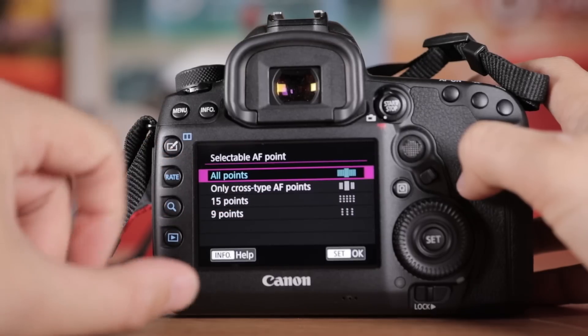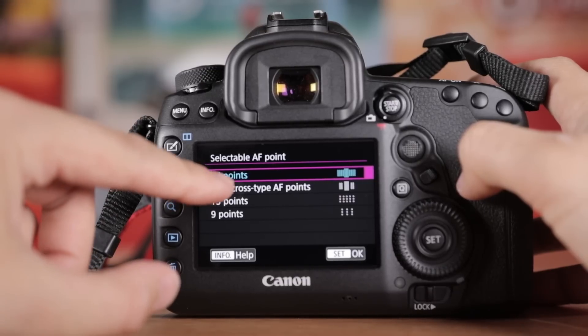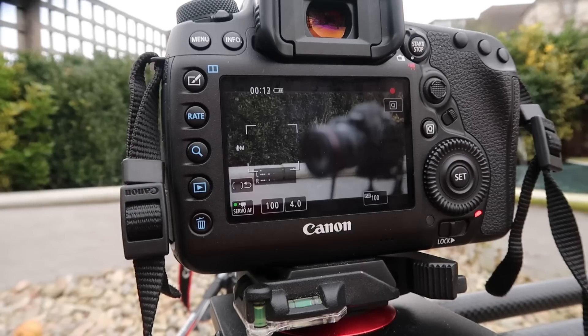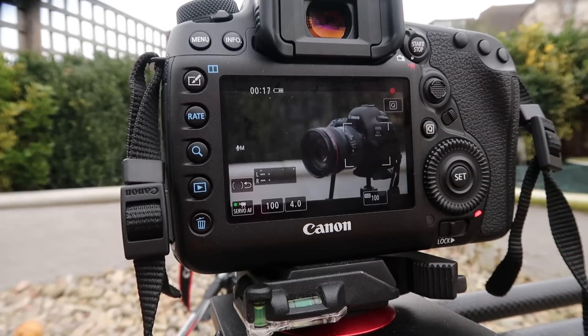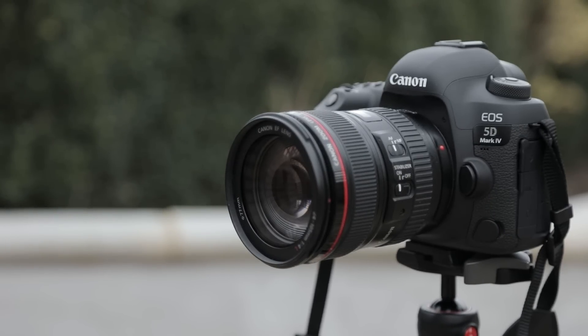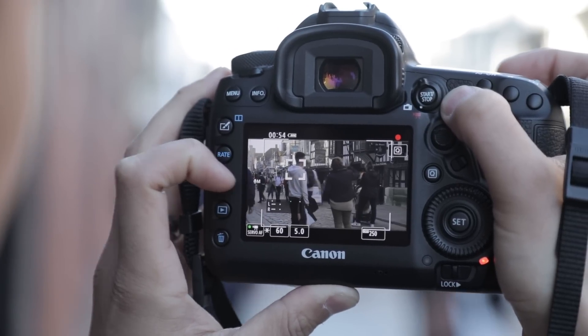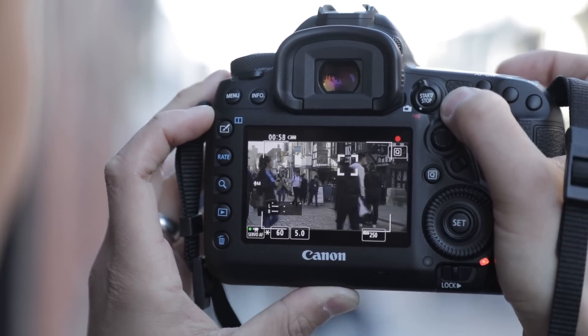Another massive plus of the Mark IV are the focus points. You have 61 AF points in total, 41 of which are cross-type. And of course you have Canon's unrivaled Dual Pixel Autofocus. Video is where DPAF really shines, providing quick, accurate focus without manually zooming the lens. DPAF also makes following and keeping focus on moving subjects much easier and more accurate.